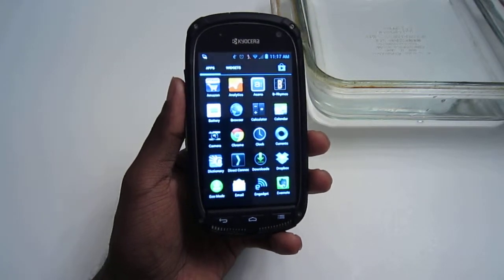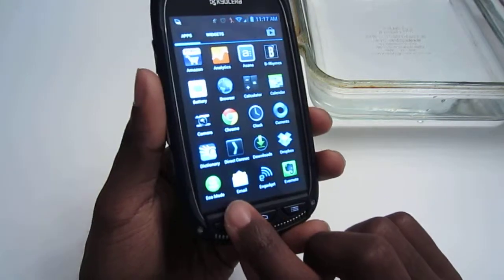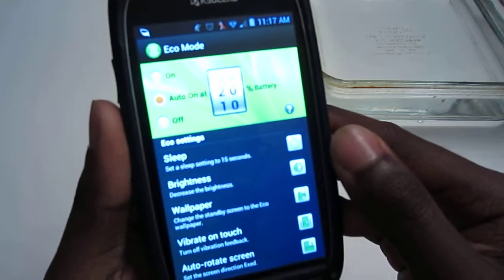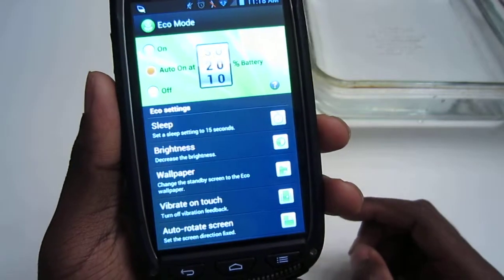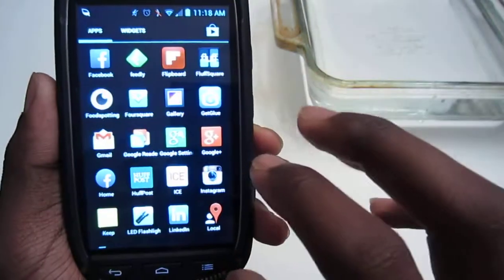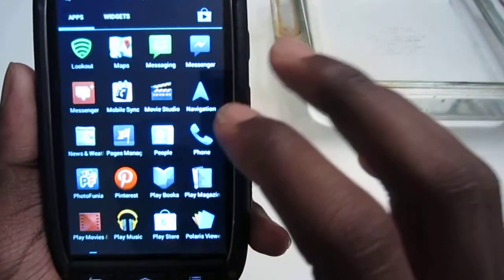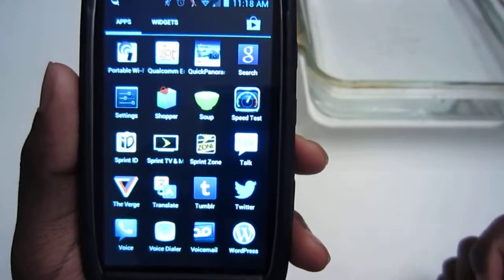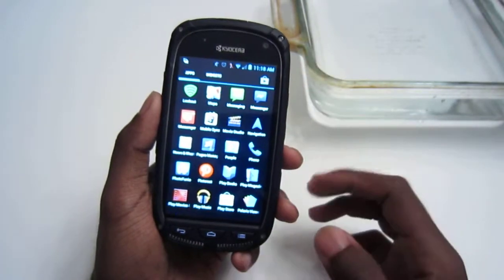There are a few things added regarding durability and battery life. One is the Eco Mode, which is turned on in the notification bar. When it gets to a certain battery percentage — I have it set to 20% — it'll automatically turn down the brightness, may change wallpaper, and turn off vibration. You also have Sprint ID, Portable Wi-Fi Hotspot, Qualcomm Equalizer, Sprint Zone, Sprint TV and Movies, Sprint Voicemail — so a whole bunch of Sprint stuff.